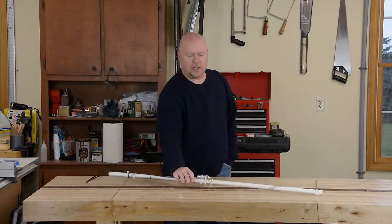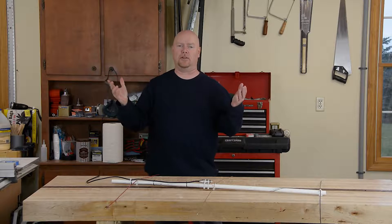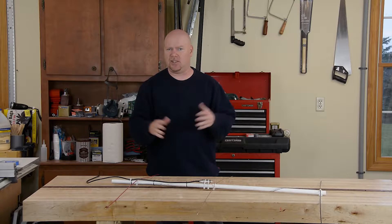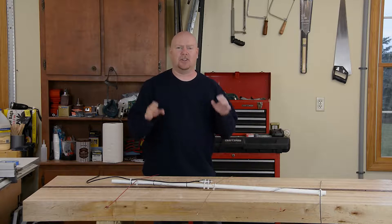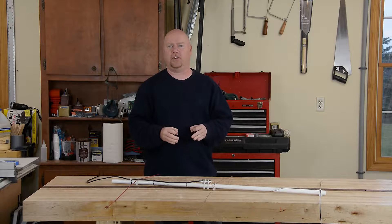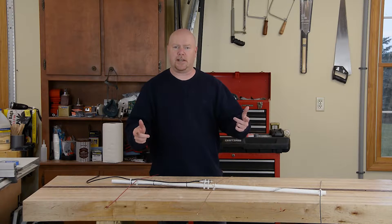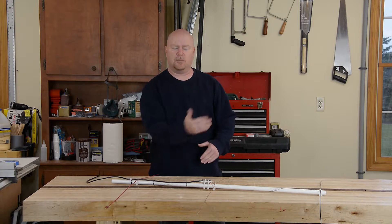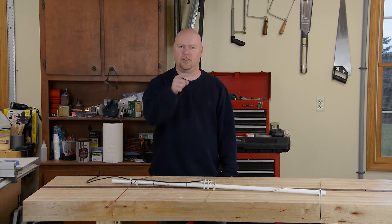I hope that whole exercise shows you that it doesn't necessarily require a whole shop full of tools, a lot of expertise, exotic materials — frankly nothing out of the ordinary to create functional ham radio gear. Questions or comments, leave them down below. While you're there, do me a favor and hit that subscribe button. One of these days we'll go completely nuts, add some 440 elements to this and turn it into a satellite antenna. That's going to have to wait for another day. Till then, you stay safe, YouTube.